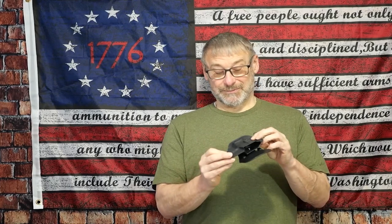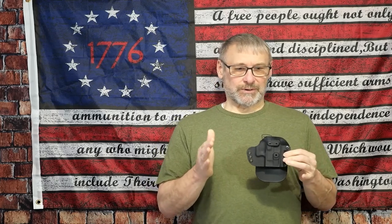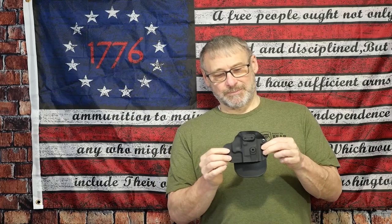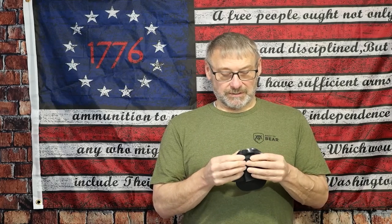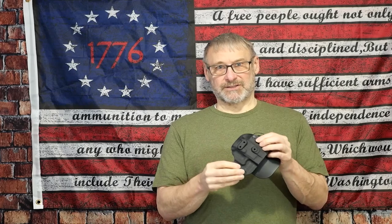I wish G-Code had this when I was a retail store manager — it would have saved hours of time, as we were always looking for entry-level, midpoint, and high-end options. Being ambidextrous and covering 150 guns would have been a great option. Excellent choice and great construction — it's not Kydex, it's an injected mold polymer, so it's very sturdy but allows the holster to flex around the gun and retain its shape. I highly recommend it. If you like this video and want to see more, give it a thumbs up, please subscribe, and be safe.